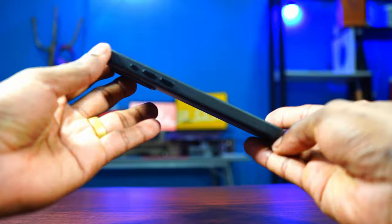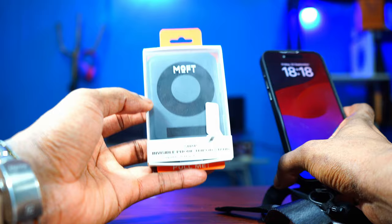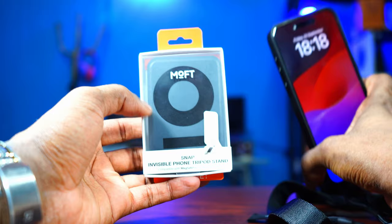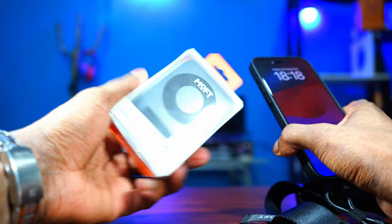Moft has a lot of accessories — here's another one: the snap tripod stand. That video will be coming up very soon. I need to do it in a separate video because this thing is very functional. I've seen some photos on the Moft website and it looks super useful, super functional, but at the same time super simple.